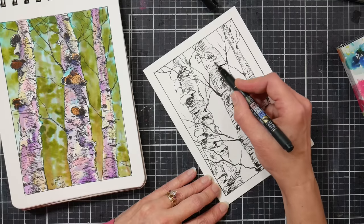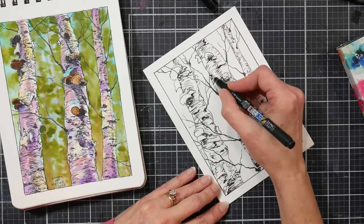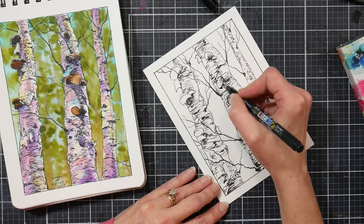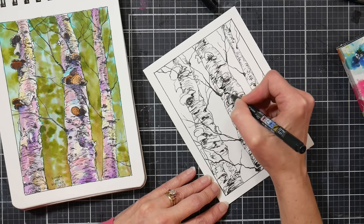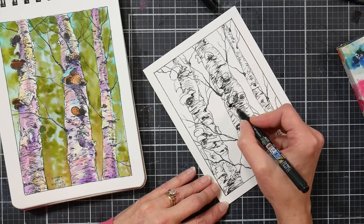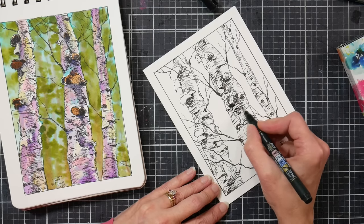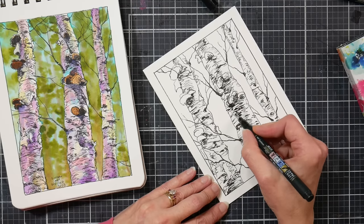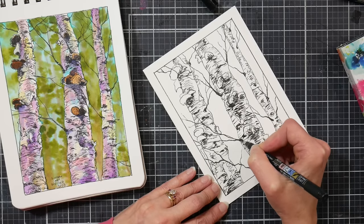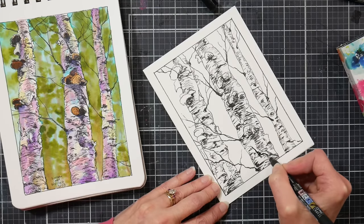It doesn't mean if something's more expensive it's going to be better either. Probably a $30 pad of paper is going to perform better than a $15 one, but it totally depends on what you're trying to do. If you're using alcohol markers, that $30 pad of Arches is not going to work better than a $10 pad of Canson XL, because it's not the right product for the medium you're using.